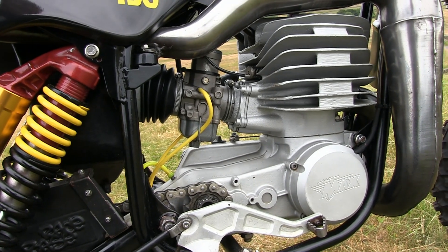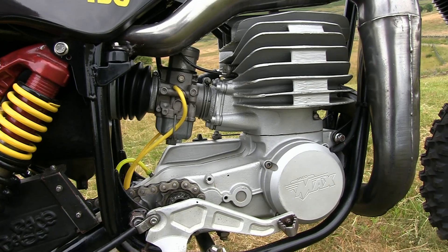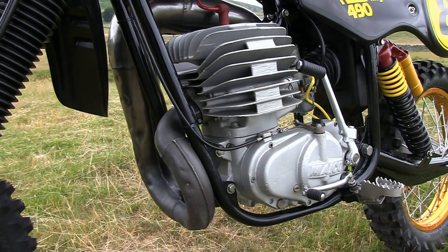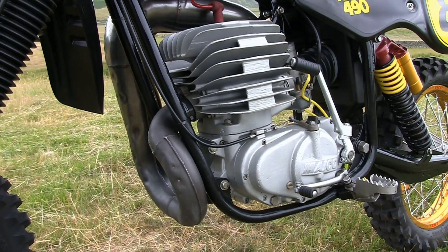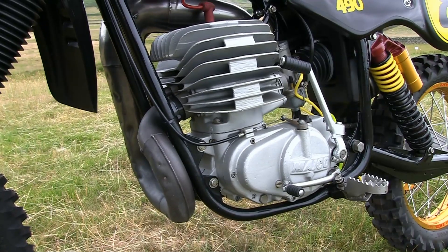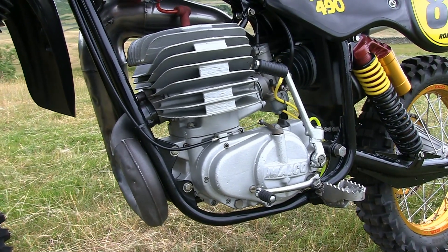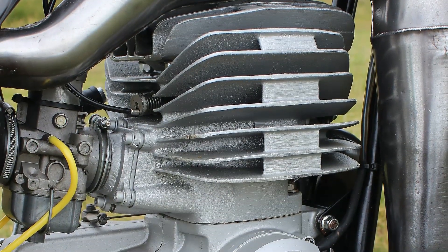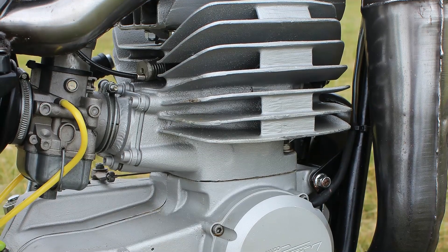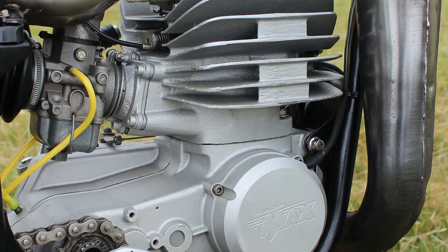But as I mentioned previously, this is the more desirable reed valve 490 motor and not the piston port version, which was also a good power plant, although these reed valvers tended not to suffer from the bogging down effect that you got going into the slow corners with the piston porters if you didn't keep those revs up. But these reed valve 490s did certainly run a lot cleaner and a lot smoother than those older piston porters. And as you can see, our newly refurbished 490 power plant is now shining like a brand new pin after all the casings were vapour blasted to remove all those years of racing grime. So it's certainly looking good and ready to take to the track once again.